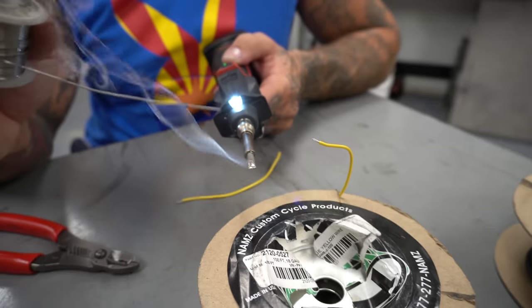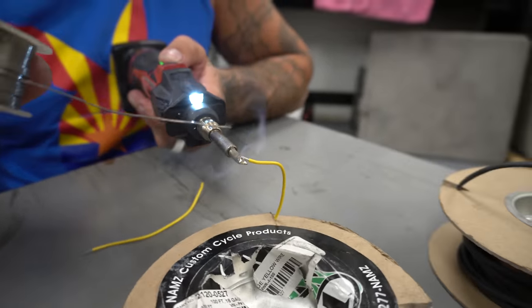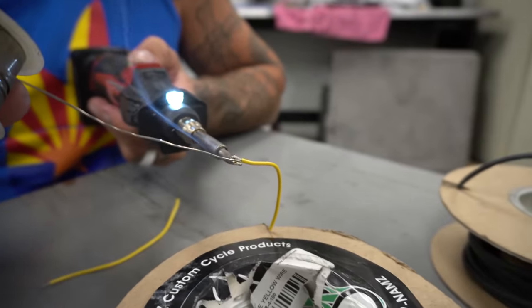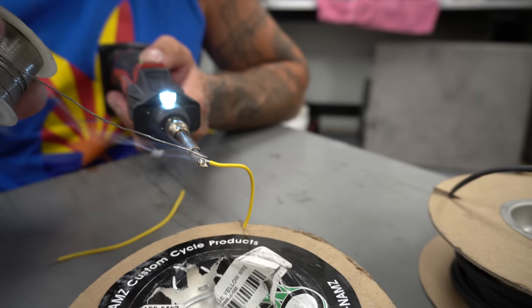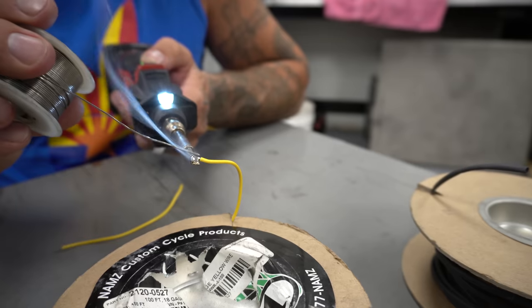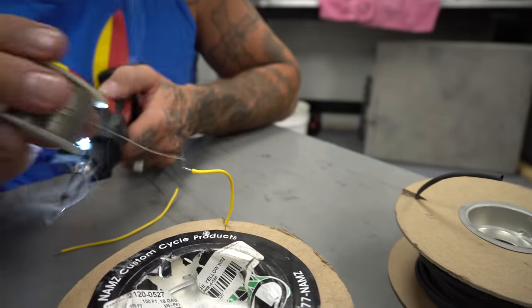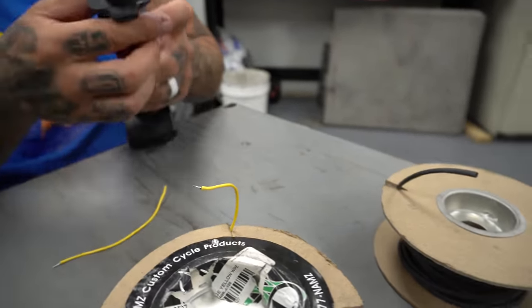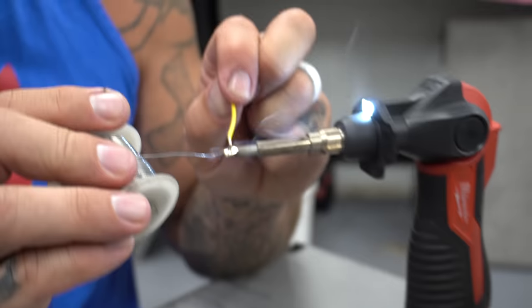Solder will not melt unless it's being melted by hot solder. So now I've got all this solder piled up, I'm going to put it on this wire — this is tinning the wire. I'm going to get it hot and load that wire up with solder. See how it just filled the whole thing? Now that's a big soldery wire. Now I'm going to do the same to this one, tin her up real nice.